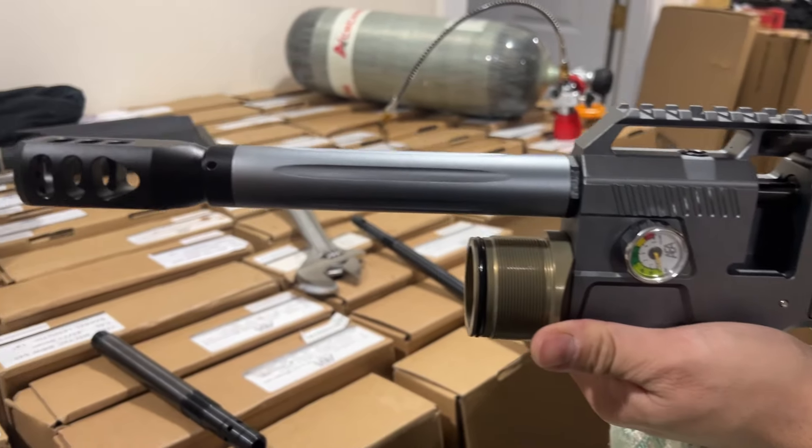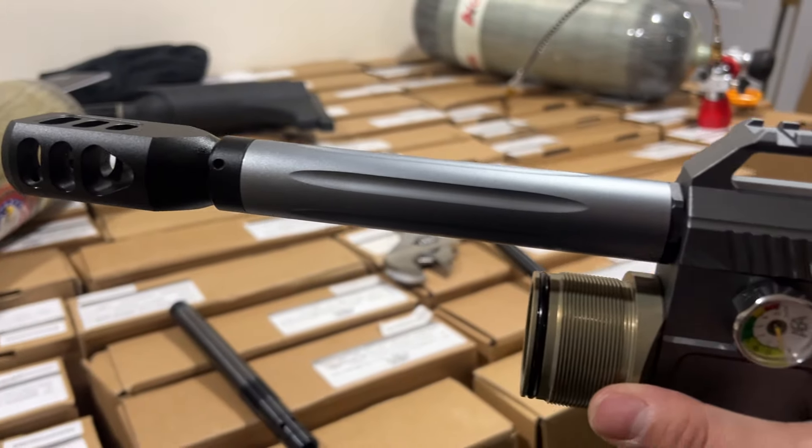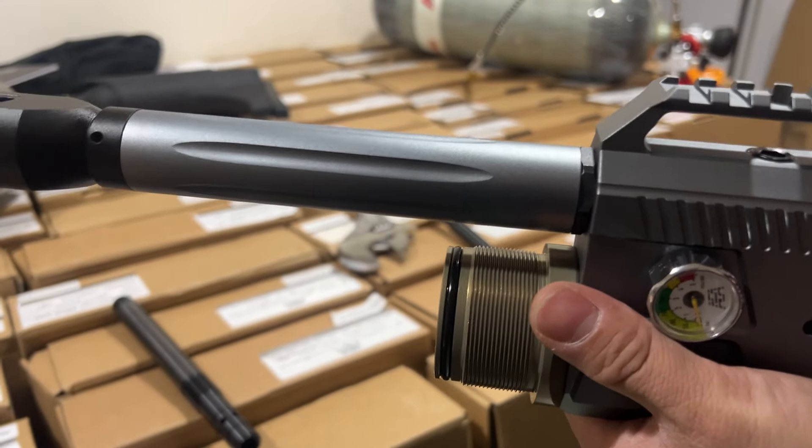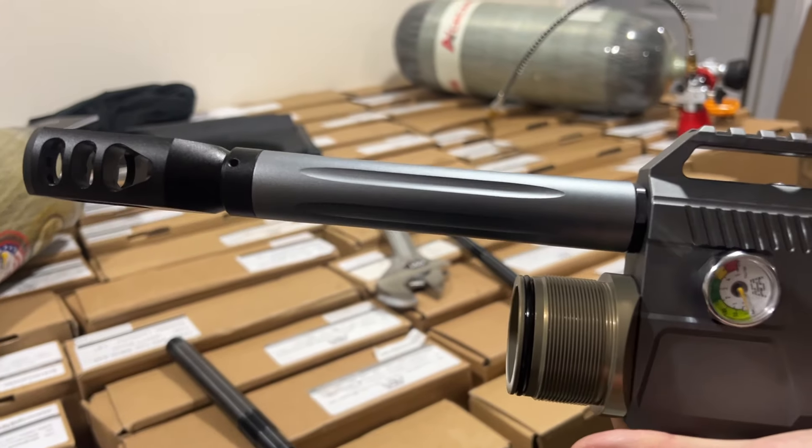Today we are going to show you how to swap the barrel on the S45, from a shorter barrel to a longer one, or from a longer one to a shorter one. The same concept applies either way.